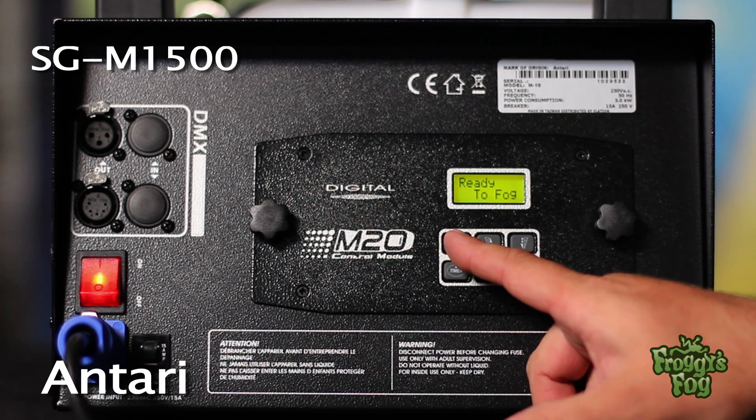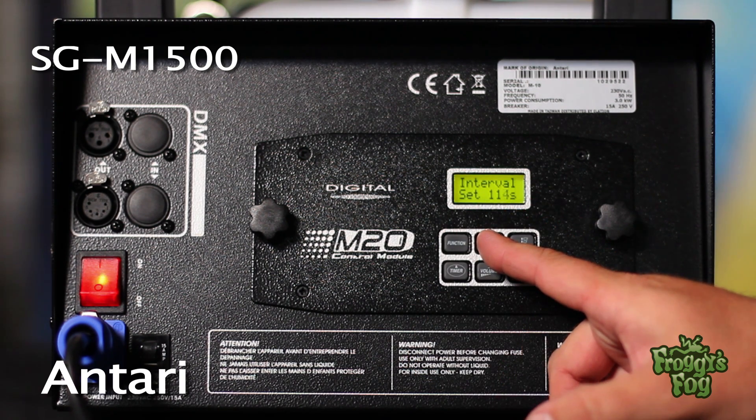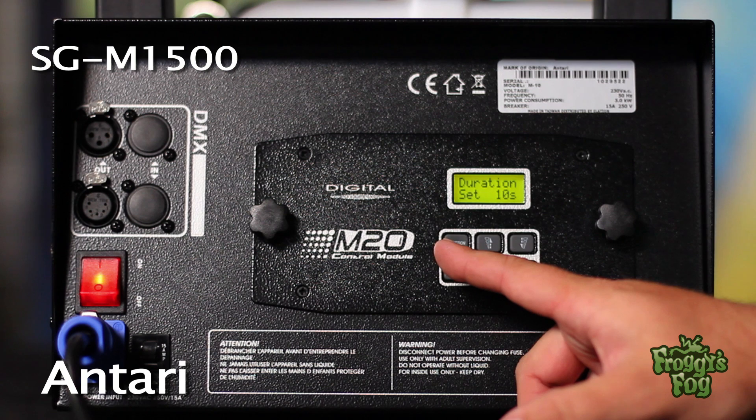Press the function button until the interval set screen appears. Select an interval for the machine in one-second increments using the up and down buttons. To adjust the duration for the machine,